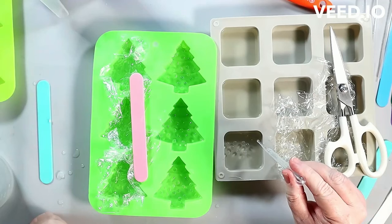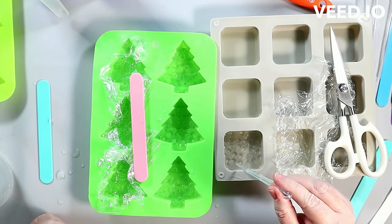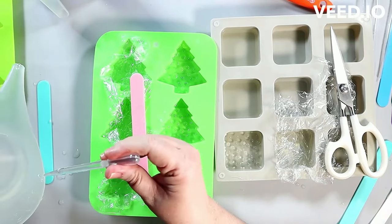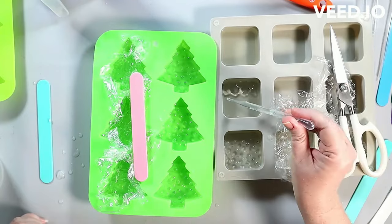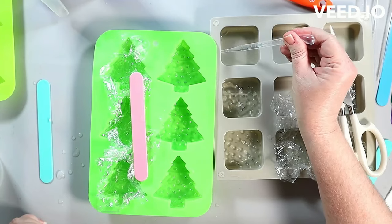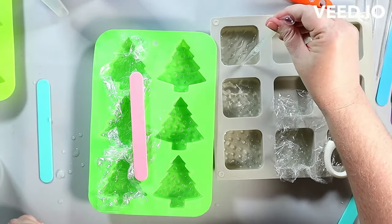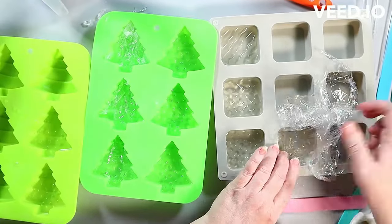You guys hopefully have seen me do these techniques. If you haven't, I have about three videos talking about resin techniques — not resin, soap — because there is no resin. These are just techniques that were developed, or I should say borrowed, from the world of resin art, and we have adapted it to melt and pour soap. You can make these designs and it looks like the designs they do in resin.